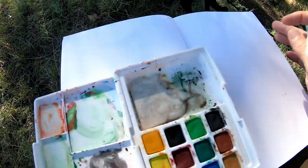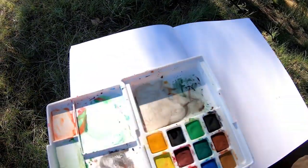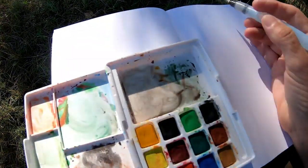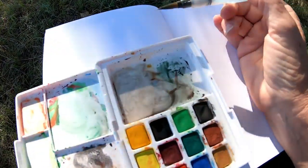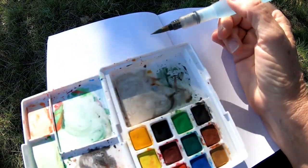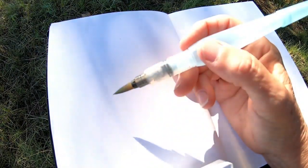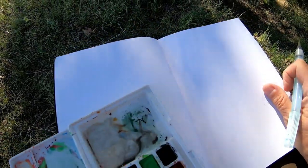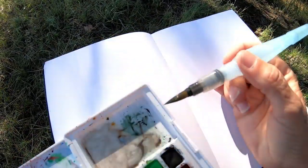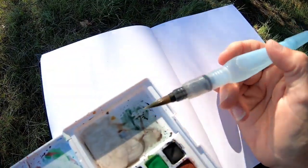Why I like using a sketchbook or a journal is because nobody else will see this. This is where you can practice, where you can work on things that you have difficulties drawing or seeing. It's for your eyes only, and that's what I like. Because if I pick up a canvas, I feel more intimidated, I guess, is the word.